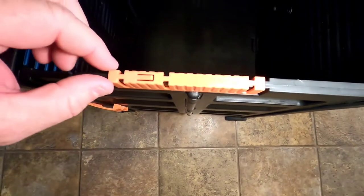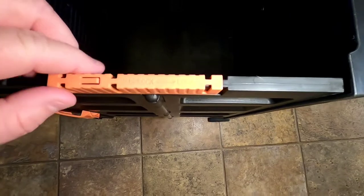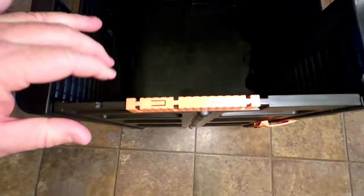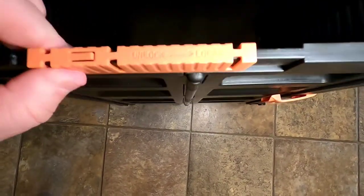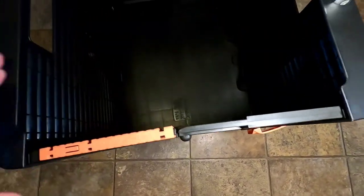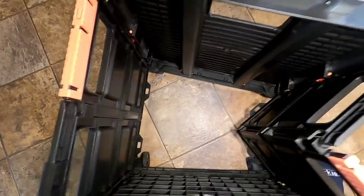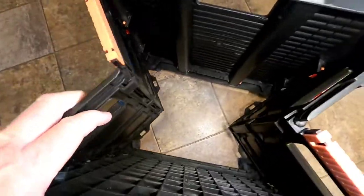I'm going to demonstrate how to fold it up. These are locks — it's got an arrow to unlock. You've got to slide this this way, same with the other side, just follow the arrow to unlock. Once you've got both sides unlocked, you're going to reach down and lift this up. Both sides are going to fold in on themselves like this.